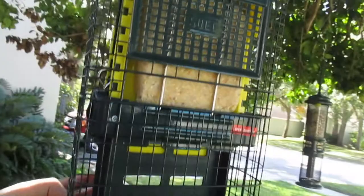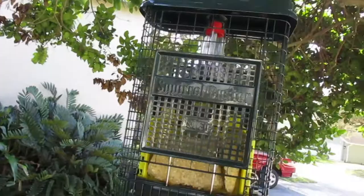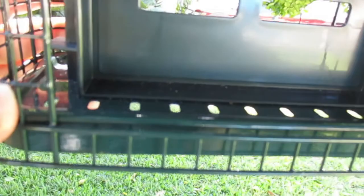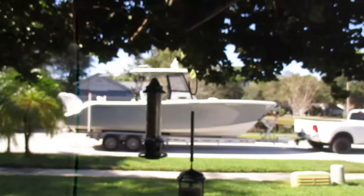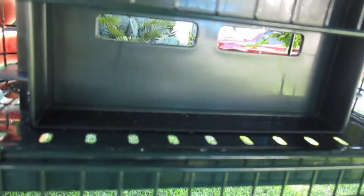But this is the Squirrel Buster Suet Feeder and it holds two cakes, one on either side. If something heavy gets on it, boom, the shroud comes down and covers the suet. It also has a little crumb tray here so it catches anything that falls and gives the birds another chance to consume that.